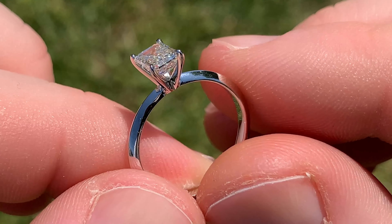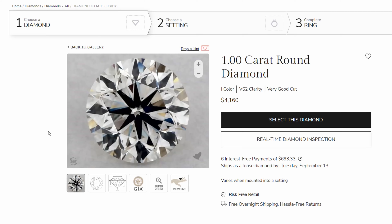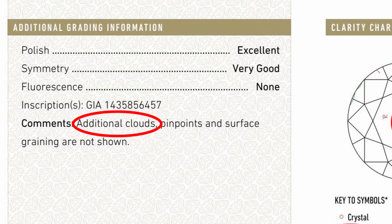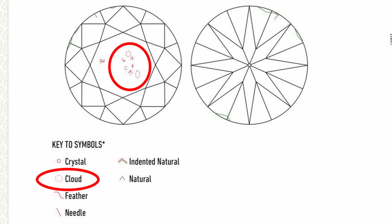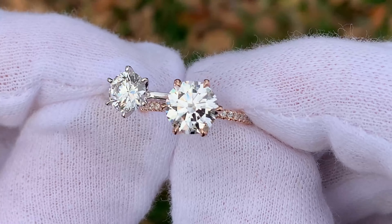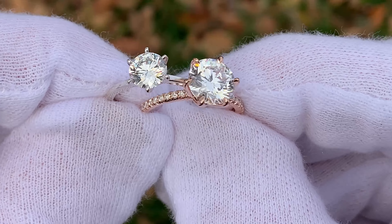Don't get too caught up on clarity — you can find some really nice VS2 diamonds you'll be very happy with. The one thing I would recommend looking out for, and this goes for any diamond, is to look at your diamond report — whether it's from IGI, GIA, or AGS — and check the notes and comments section for any mention of cloudiness or clouds within the diamond. This can be a killer for some diamonds, giving them a dull effect and taking away from clarity. It's definitely worth finding one that does not have clouds.